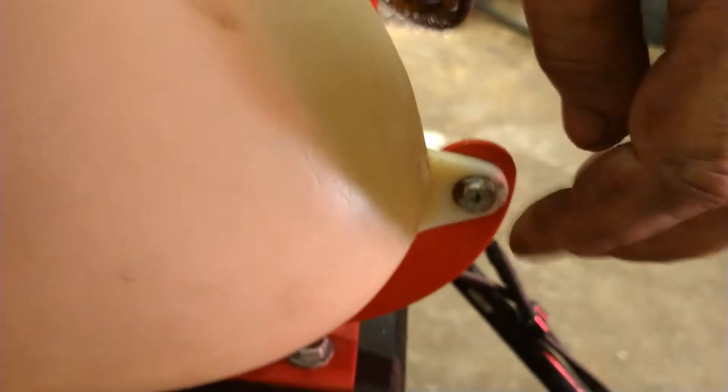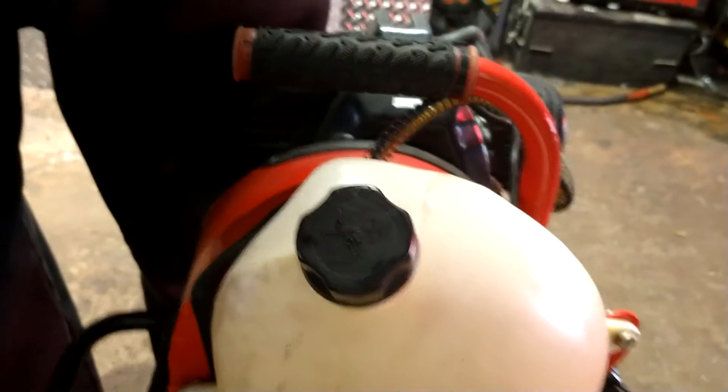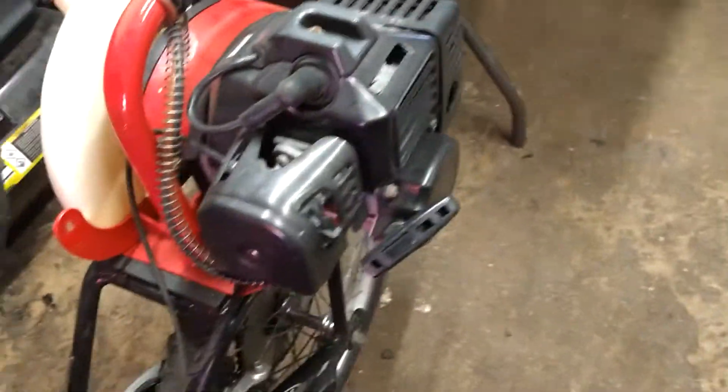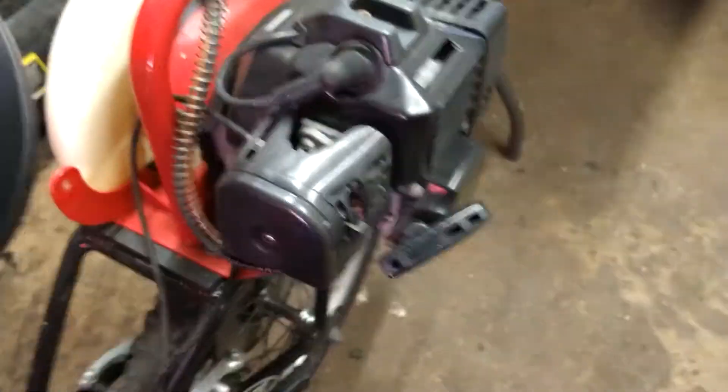First thing we're going to do is unbolt this gas tank — we've got to get the old fuel out of this thing, it's got rotten fuel in it. A 10 millimeter should do it. Now I got the gas tank free, I'm going to go ahead and get the carburetor off.